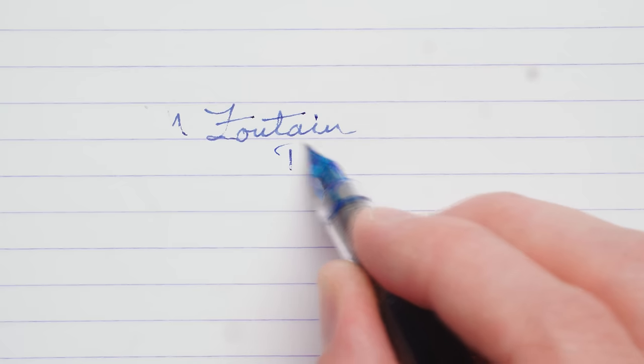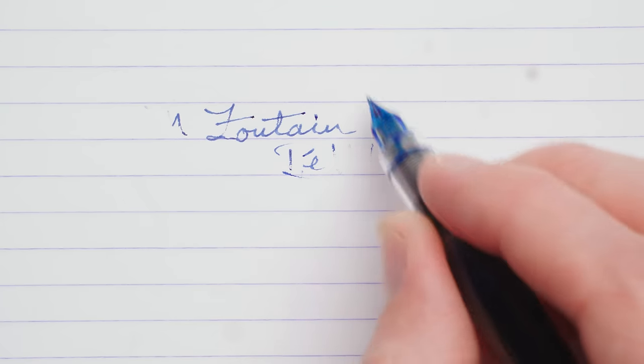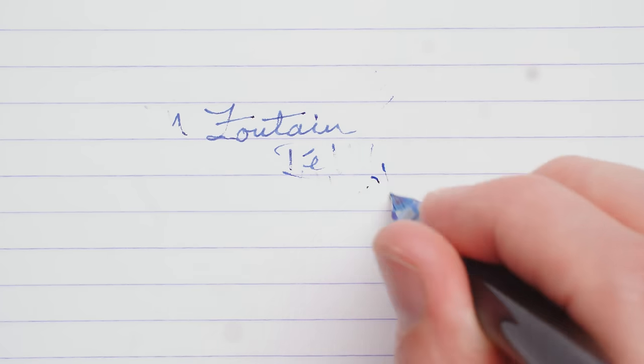So you've got your fountain pen inked up and presumably ready to write. You begin your first letter and a deluge of ink gushes onto the page. Or perhaps nothing — zero flow, just a sad dry nib dragging against an empty page. Both excessive flow and poor flow can certainly happen, so we're going to have to resolve that.